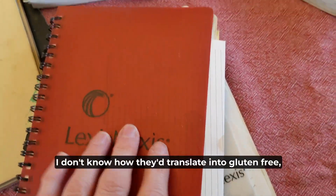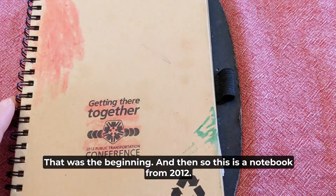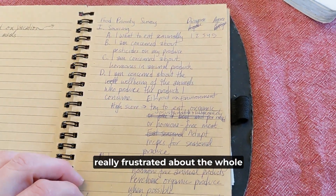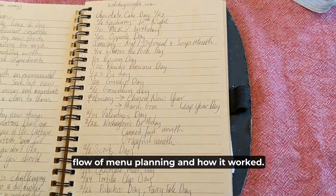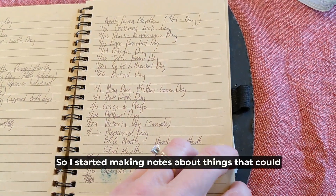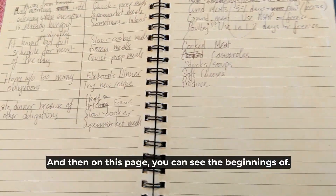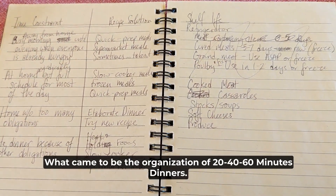I don't know how they'd translate into gluten-free, but I may just find out. This is a notebook from 2012, so that must have been when I started getting really frustrated about the flow of menu planning and how it worked. I started making notes about things that could be useful in menu planning, and on this page you can see the beginnings of what came to be the organization of 20-40-60 Minute Dinners.